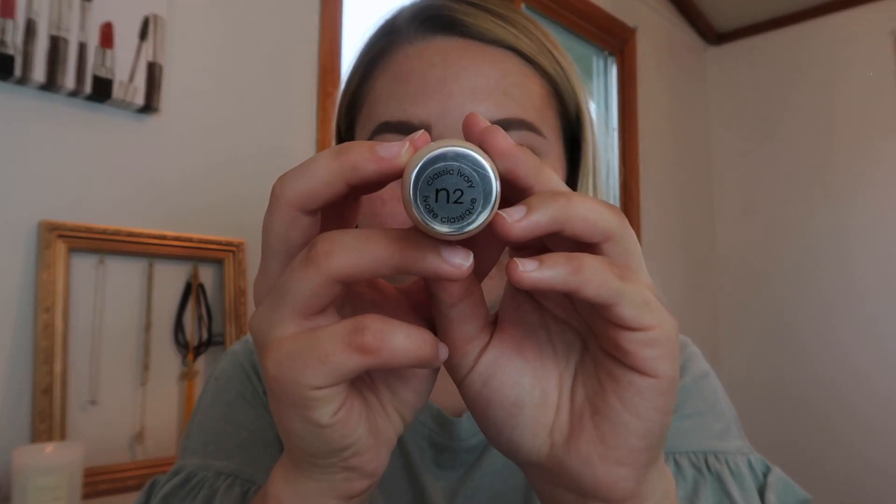This is the L'Oreal True Match Foundation in the shade N2. It's one of my favorite foundations whether high end or drugstore. I love the natural finish and the fact that it's medium to full coverage. I almost always go for medium to full coverage, more so full coverage foundations mainly because of my redness on my cheeks.